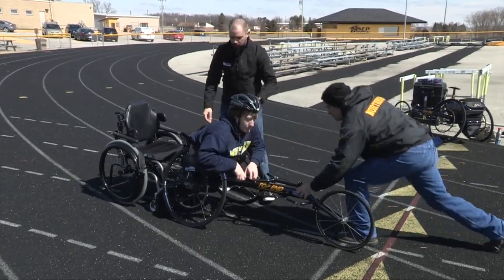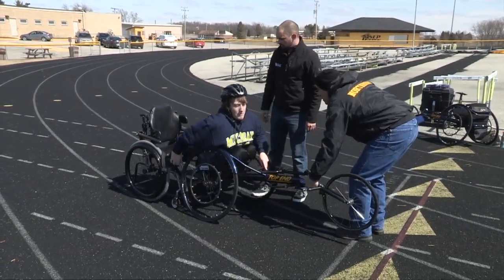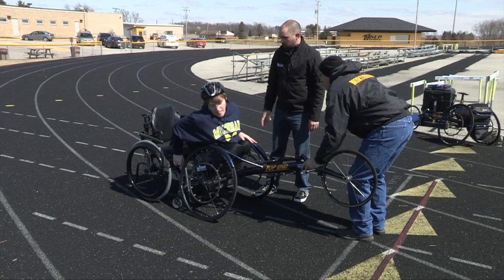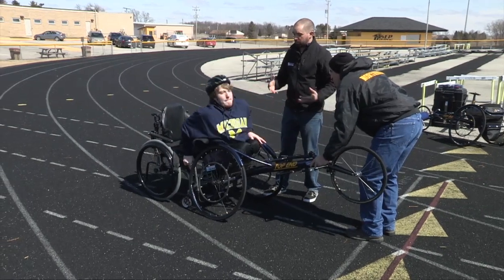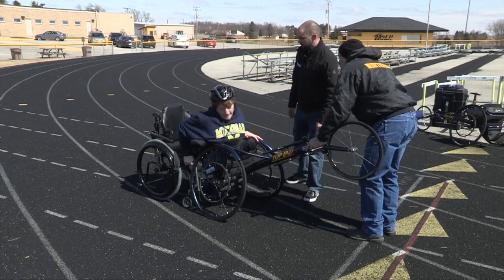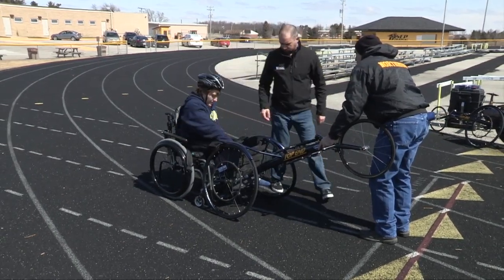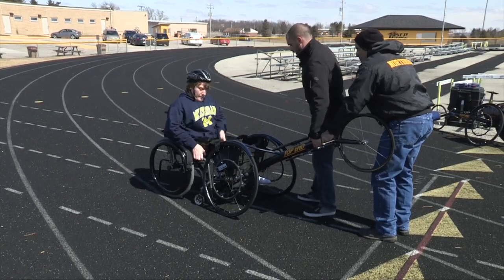Let's go ahead and lift him up a little bit. Your athlete should be able to communicate how he's able to do this. Get your feet out, let's move up a little bit more.